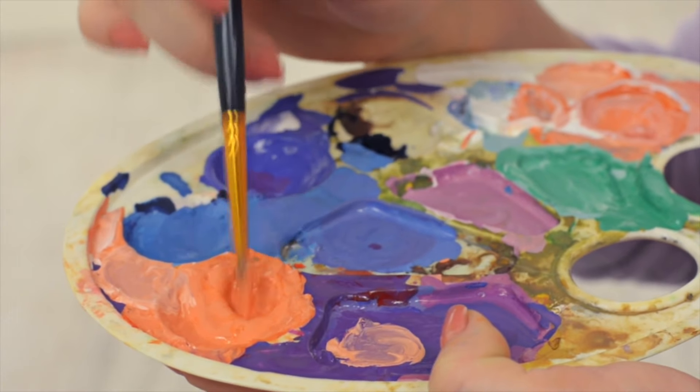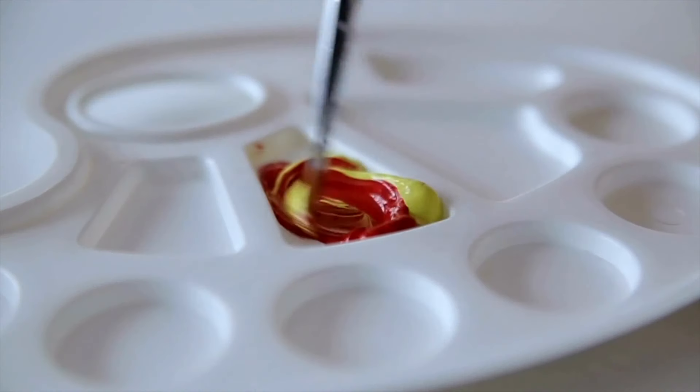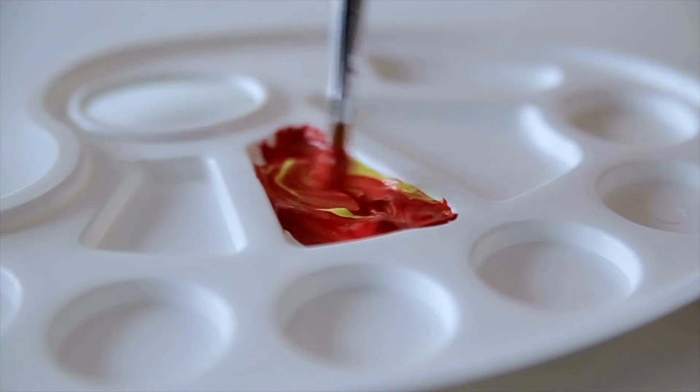A charge that is levied against student watercolour very often is that it has a chalky, opaque effect. In my experience, this was true to a large extent. When you compare the two paintings, you will see that the painting done with the artist's colour was more vibrant. Also, when I was mixing the student watercolour in the palette, I could feel a grinding sensation, which could have been the binder used in the paints.